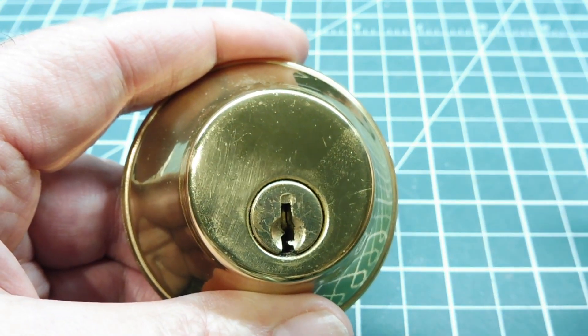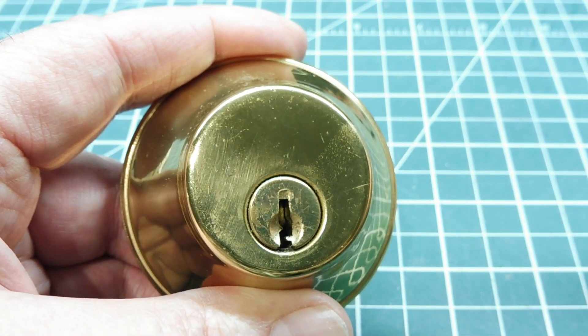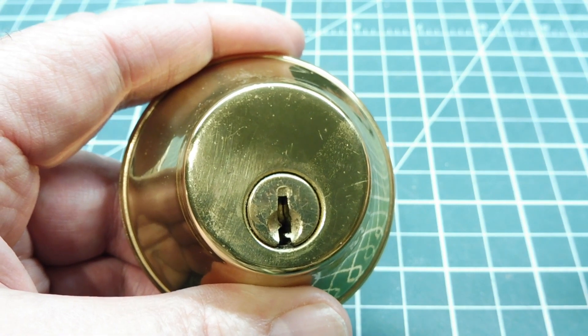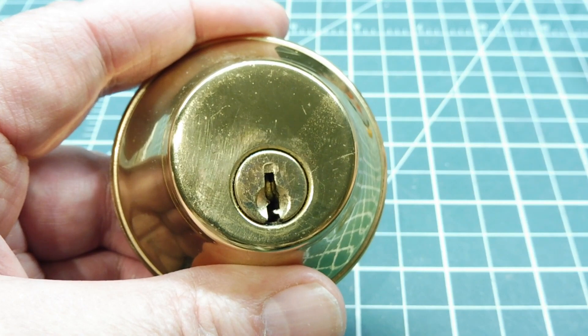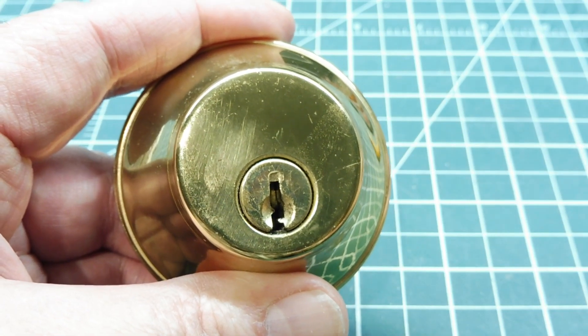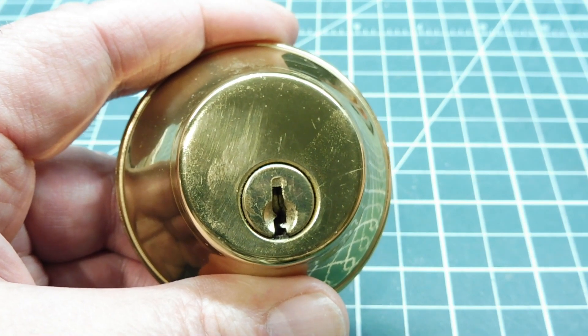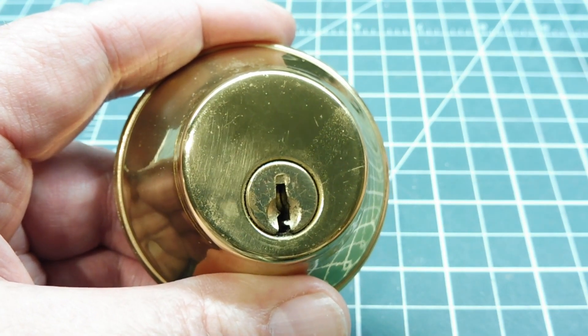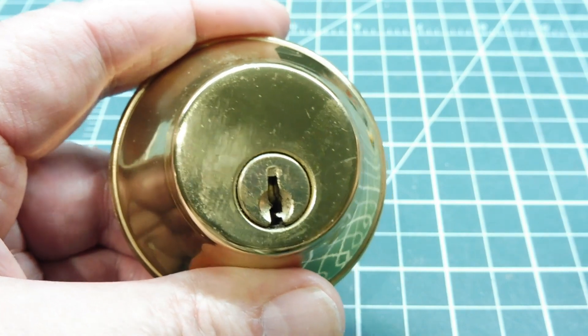A little while ago, I had a filing cabinet where I keep all my electronic equipment and I lost the keys, so I needed to get into it — that's why I made my electric lock pick. It works very well on low-security locks like locks in a drawer, a toolbox, or a filing cabinet. That's what I used to unlock my filing cabinet when I lost my keys.